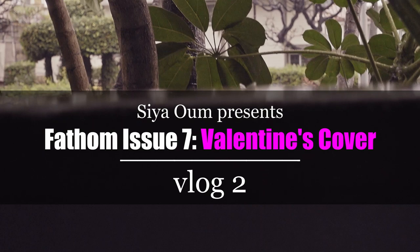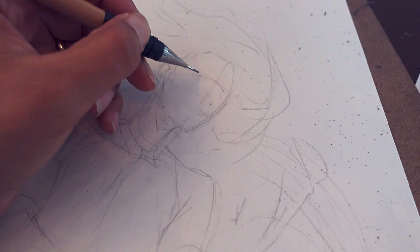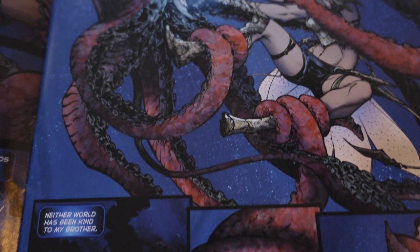It was a dark stormy day inside my heart — or maybe I'm just joking. I think the weather is a metaphor for how some people feel about Valentine's Day. I'm working on a Fathom number seven Valentine's cover; it's a variant cover for the comic.